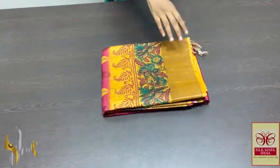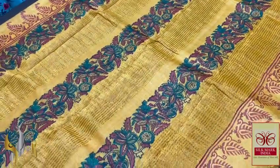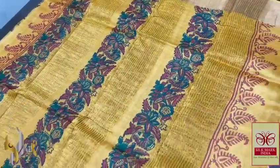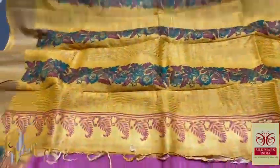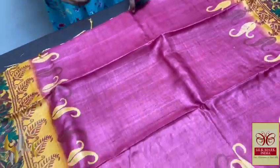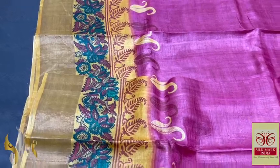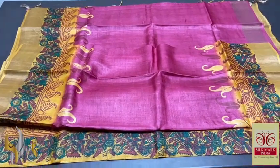Pure Tasa silk saree, premium quality, hand block printed with zari borders, done on a premium acid-washed boiled Tasa fabric. Beautiful bright yellow — mango shade yellow — all-over printed pallu with zari lines. Same colour blouse piece with pink borders. Zari is very different pink — almost a beetroot shade, mild pink — with both sides yellow. An attractive combination with all-over print design, done using dark green and deep maroon shades. Excellent saree — very different combination with authentic silk mark.